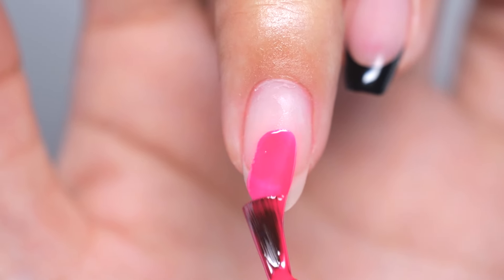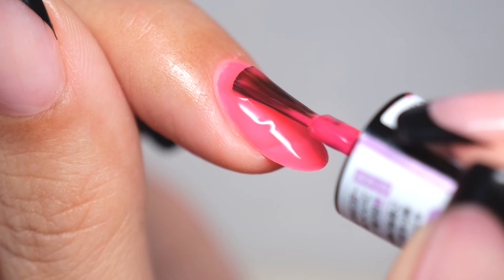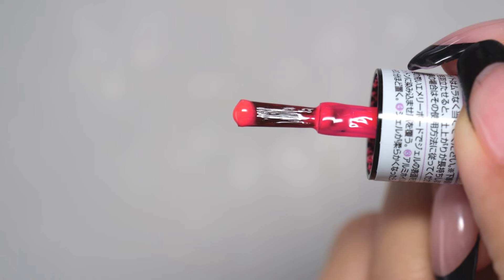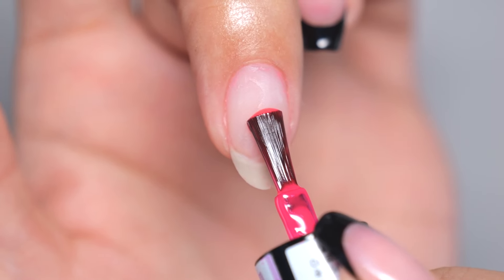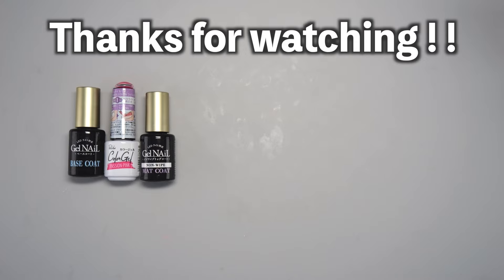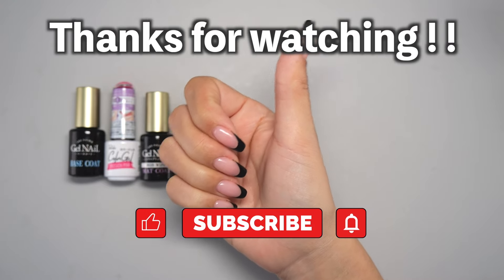How did you find these three methods for preventing a raised base? In this video, I presented three techniques for those who may struggle with skillful application. Ultimately, the method of application doesn't matter as long as you can achieve a pleasing result. I hope you'll use this as a reference if you're having any difficulties. Thank you for watching! If this video was helpful, please hit the like button, and if you'd like to see more videos like this, please subscribe to my channel. See you soon, bye!